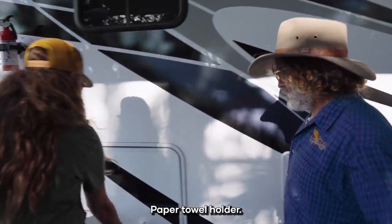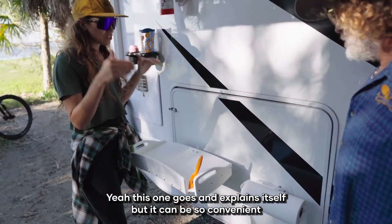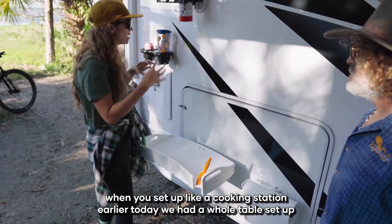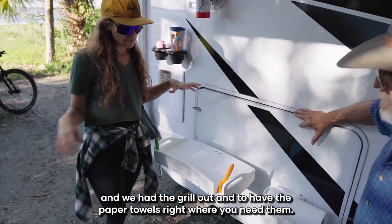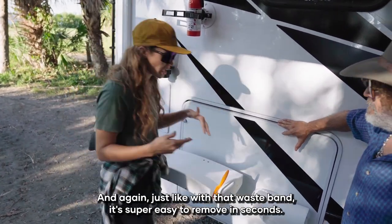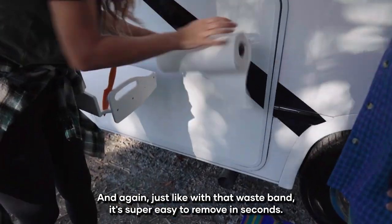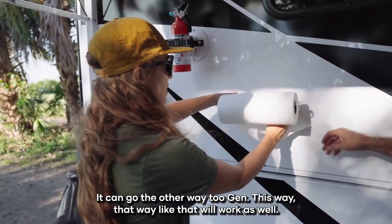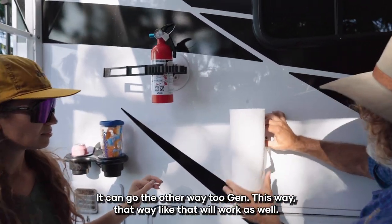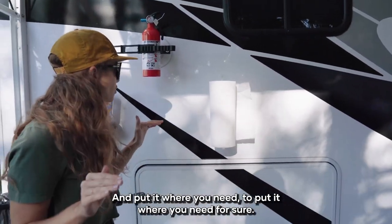Get the towel holder — this kind of explains itself, but it can be so convenient when you set up a cooking station. Earlier today we had a whole table set up with the grill out, and having the paper towels right where you need them is great. And just like with the other mounts, it's super easy to remove in seconds and put it where you need.